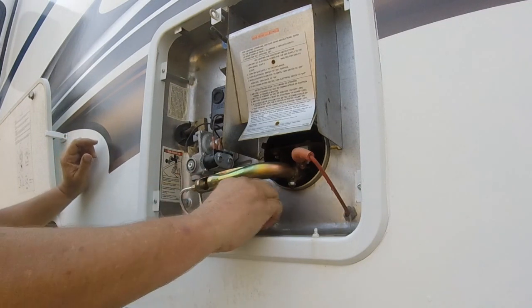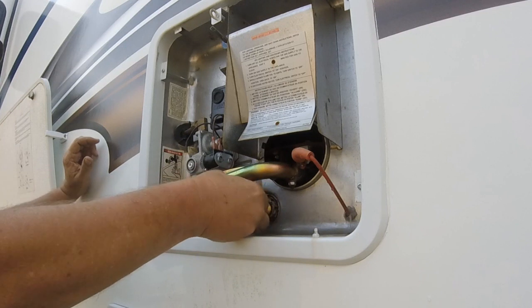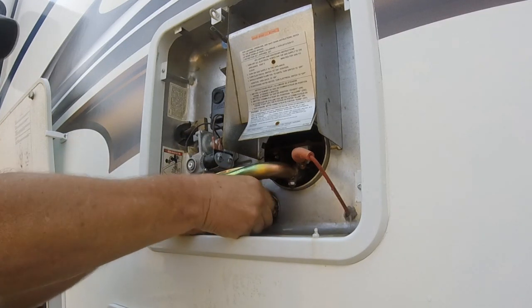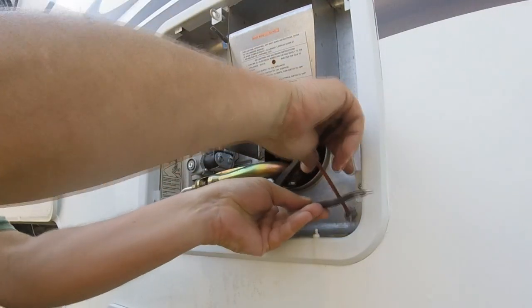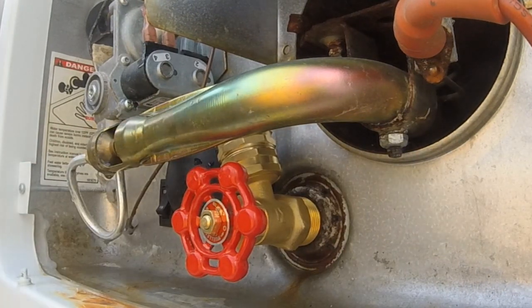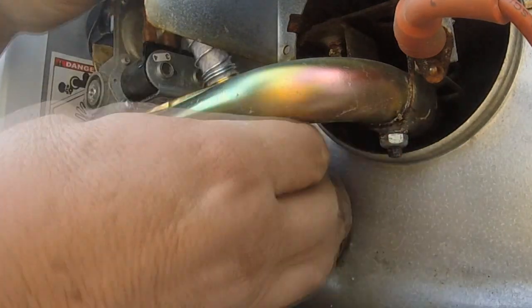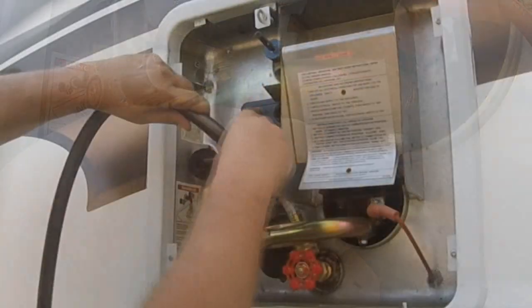Now I'm going to take this brass faucet — the kind you'd have on your home. It has the same one-inch thread, same thread count and everything, and I'll screw it in to where the anode rod was. It doesn't have to be tight; I just snugged it a little bit with a pair of vice grips so it wouldn't drip and empty overnight. I added a male-to-male fitting and now I'm adding a short extension to make it a little easier to get the hose up in there.